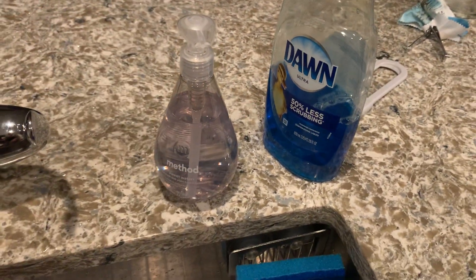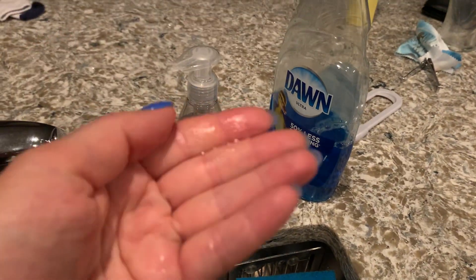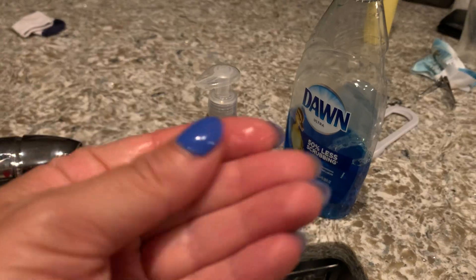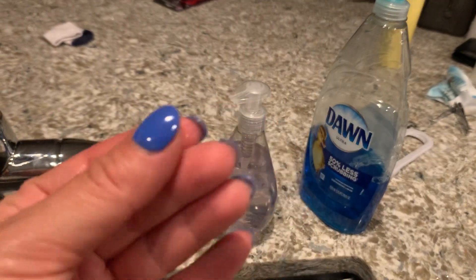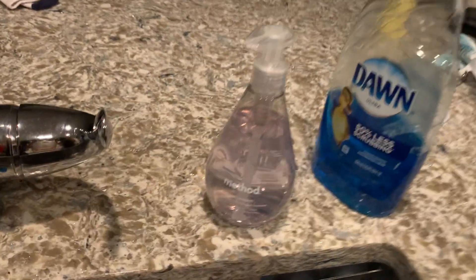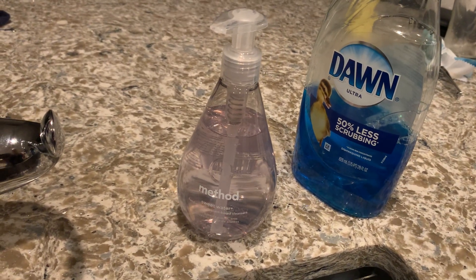It gives you a nice lather — you just push down and it comes out. You can turn it as well. It lathers up nicely, it's not sticky, and it's totally clear.